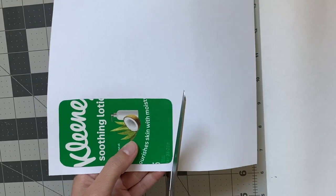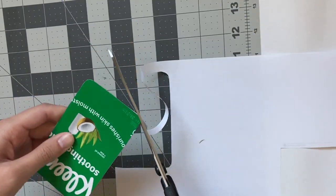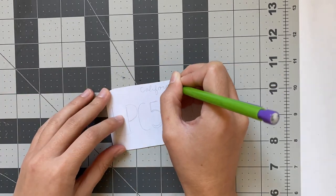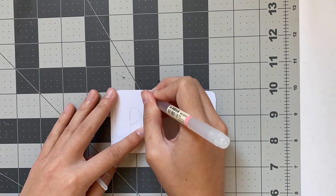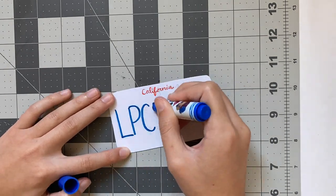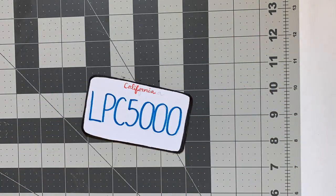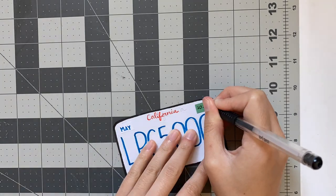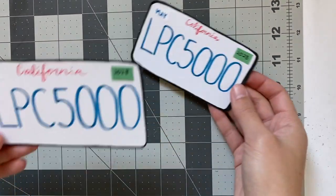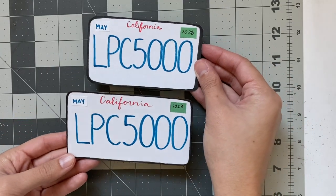Getting back to the DIY one, I can cut off the extra paper and then write whatever license plate number you want. I decided to go with LPC 5000 for Lixie Pig Crafts and then 5000 subscribers, which is what this video is kind of celebrating. Since I'm in California, I did that California cursive in red at the top, then some black around the outside to be the frame, and glued on little rectangles in the corner to be the registration month and year. I already made another one off camera and that turned out a little better, and I'm going to add all these on at the end.